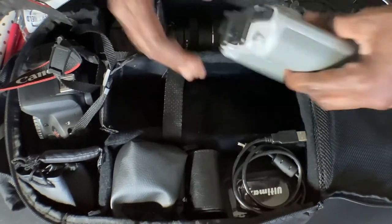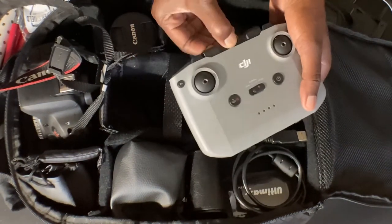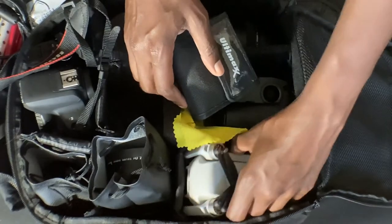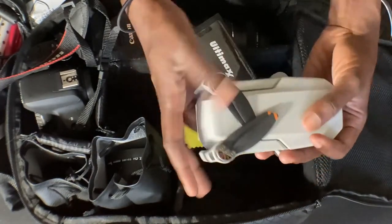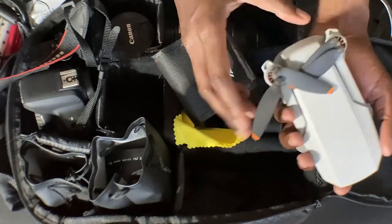I also have my drone in here. I was keeping it in the box but now I keep it in my backpack. I have the controller, which is bigger than the drone, and then I have my drone in the other pocket. I love my drone, you guys. I've crashed it a few times and it's kind of broken, but I still like it very much.